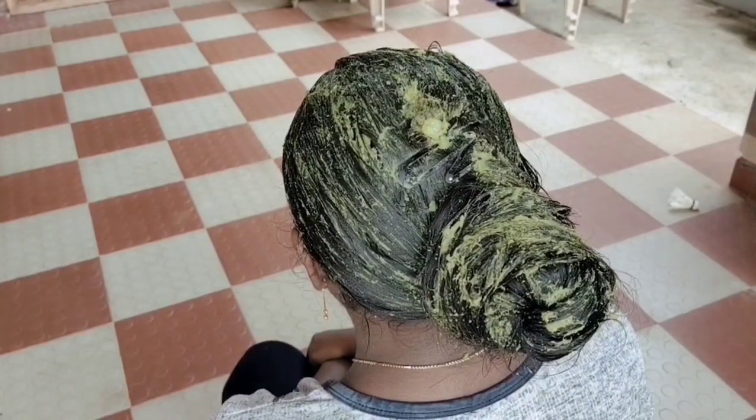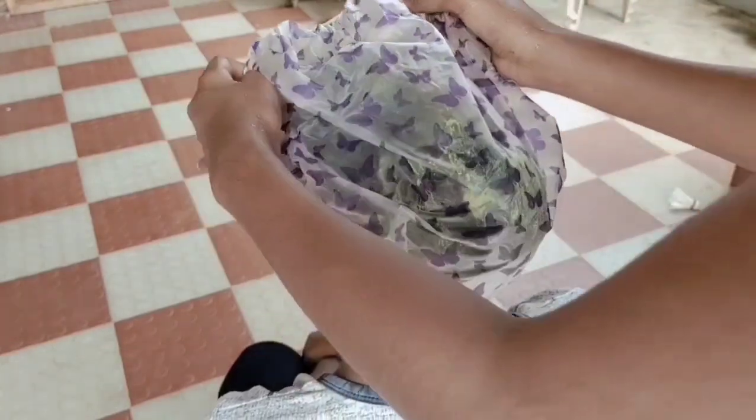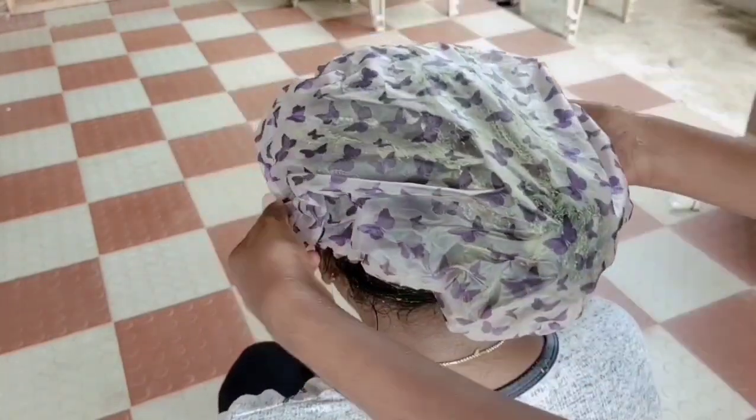Now we are going to use a shower cap. We are going to dry it out.